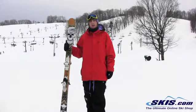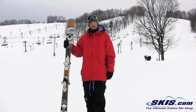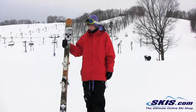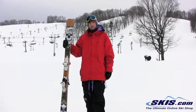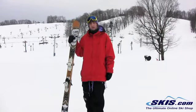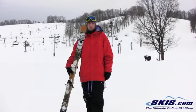Hey, this is Evan here with Line Step Up. I give this ski a 5 out of 5. It's for that full-on park rider that wants something a little bit stiffer than the Afterbang. They actually threw a sidewall on this ski this year too, so it holds an edge really well. But definitely for that rider who's hitting a lot of rails and jumps.